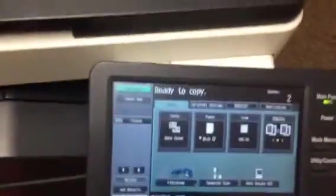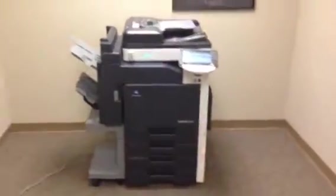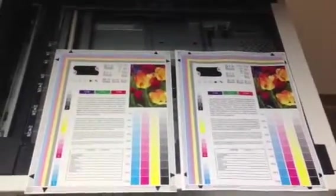Here we have a color test chart. We're going to run some color copies first and see what the quality is like. There's our color test chart, and there are our color copies. As you can see, we've got a good color image on this unit.